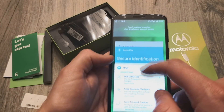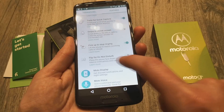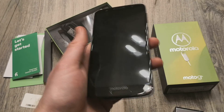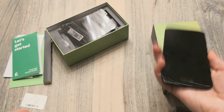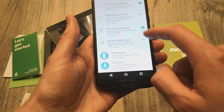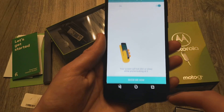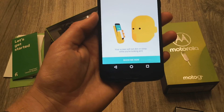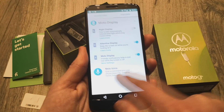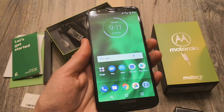Going back into the Motorola settings: you can pick up the device to stop ringing when an incoming call is coming through. You can flip your phone over face-down to silence a phone call — that kind of mimics a bit of what Android P is going to be incorporating. There's also Moto Display — you get your night display, attentive display which keeps the screen on when your face is detected, an ambient display, and Moto Voice for commands. So overall, there are some nice features in the Motorola additions to the device.